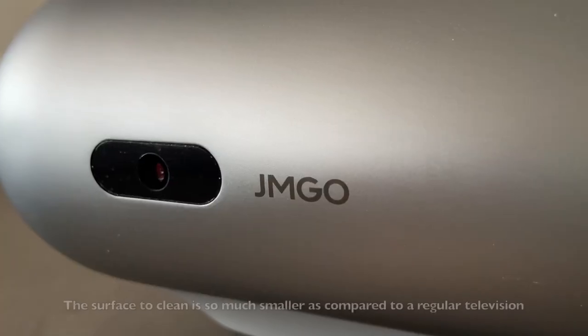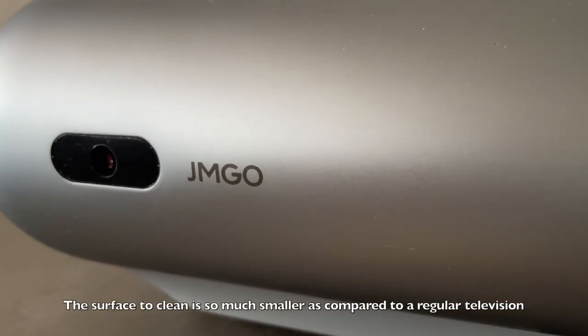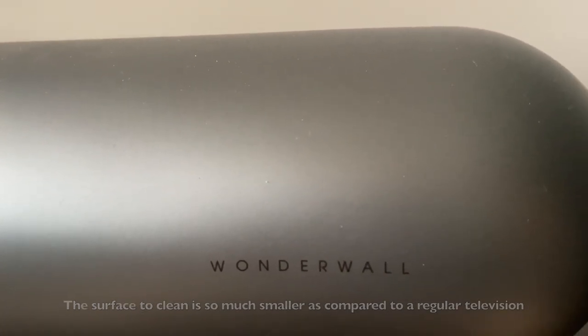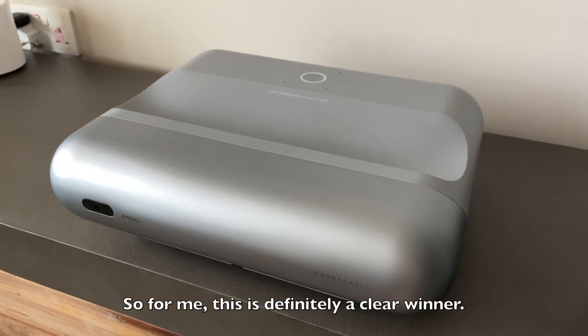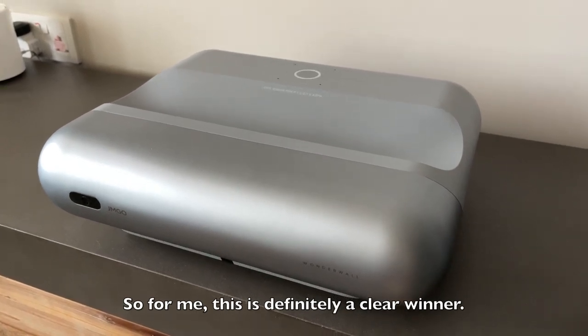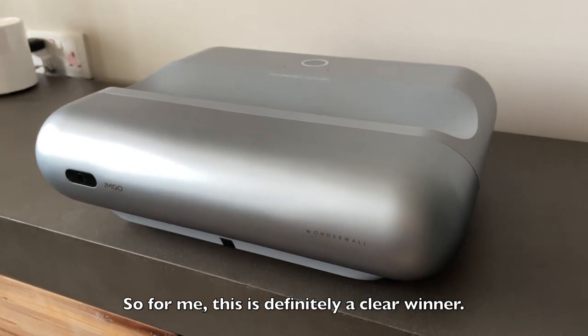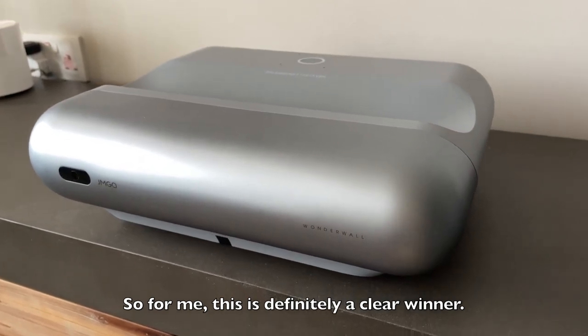Behind the projector there are about seven ports, so you can connect HDMI cables and other devices. In terms of surface area it is definitely much smaller than a regular television, so maintenance is definitely easier. This is actually a clear winner for me.